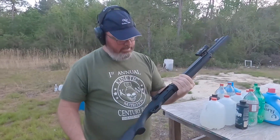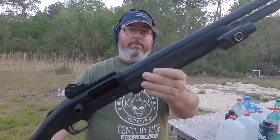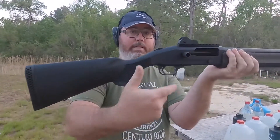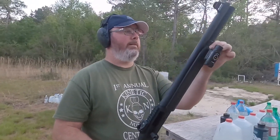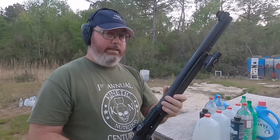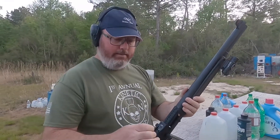Hey everybody, out here trying out this Mossberg 930 SPX. It's not the tactical version because it had the pistol grip, so whatever. I'm shooting it and I like it. This is probably gonna replace the VR 80 because it's been having issues.